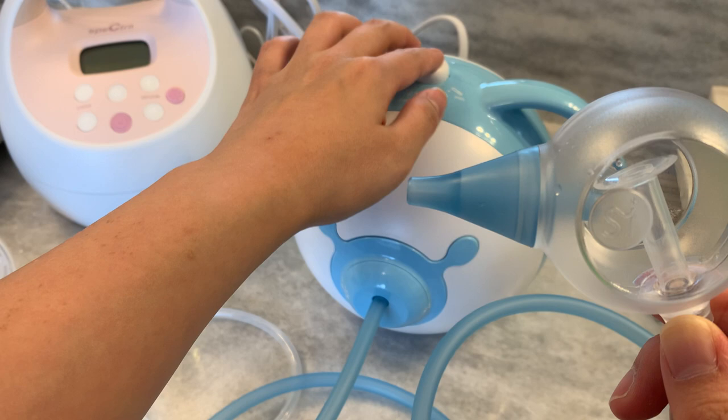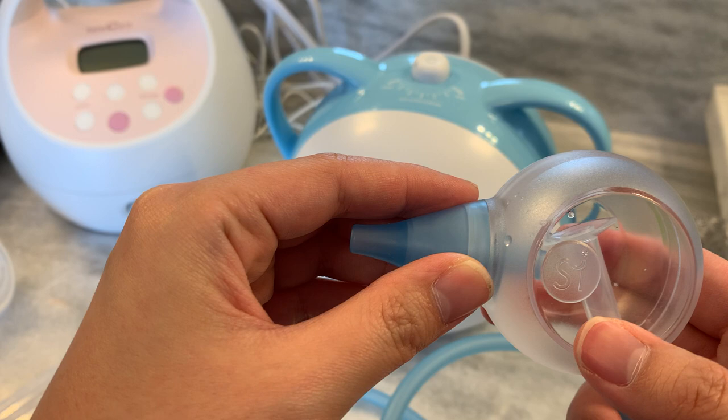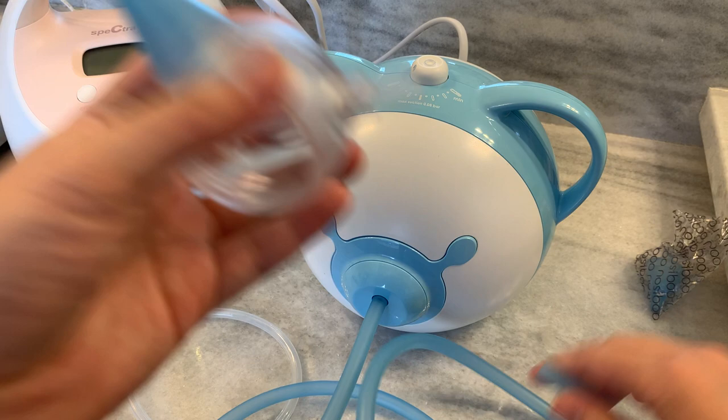The sound is super scary, but seriously, it doesn't matter what sound it makes — the minute anything is near my baby's nose, they're going to fight you regardless. Assembly is pretty straightforward and cleaning is also straightforward: you just disconnect this part, everything else disassembles, and you clean it up.